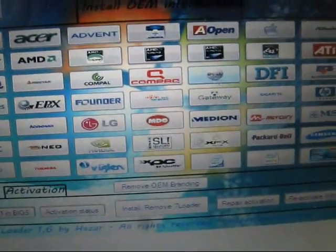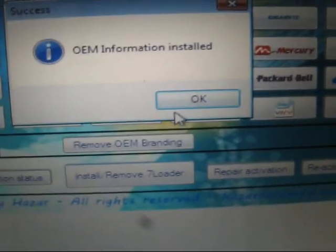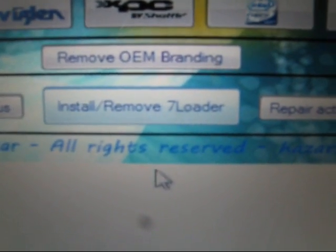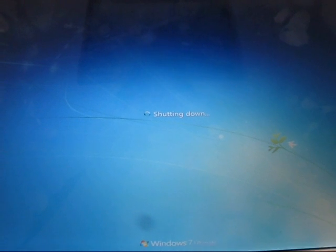Once 7 Loader runs, here's what you're going to do. Click 'Install / Remove 7 Loader,' then click on your brand name — your computer's brand. You can make it any brand name you want. Click on it, and it says 'install information installed.' That's all you need to do. Then come down to 'Install / Remove' and click it — it removes the loader and shuts down the computer. I installed it on desktops and it works fine; it seemed to just crash laptops for some reason.